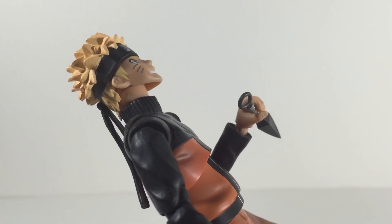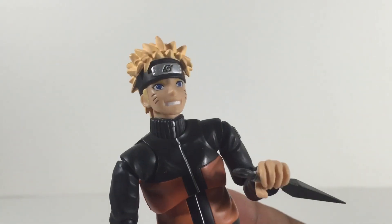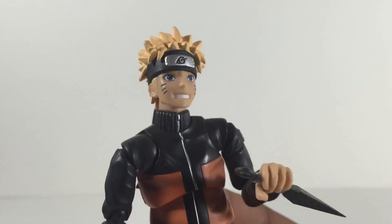Anyone else notice how long the chin looks when you lift the neck up? Maybe it's just me, but it looks a little long. Either way, it's Naruto.